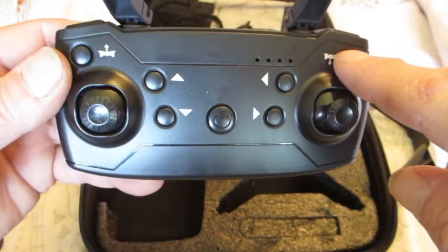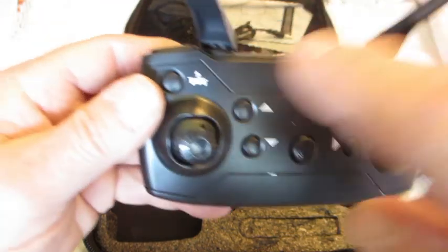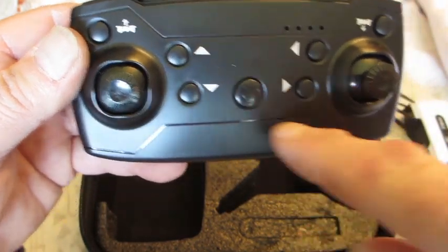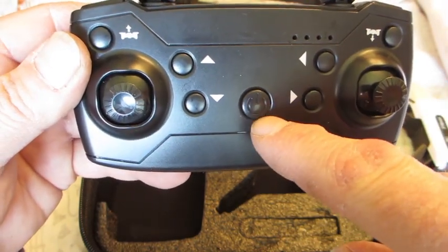On the E68 these are the trim buttons, but on this drone they mean land and take off, trim forward, trim backwards, trim right, and trim left. That is the on-off button.